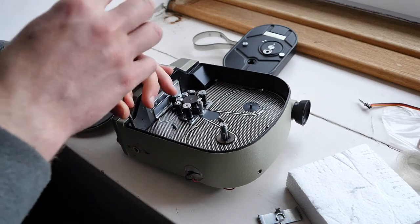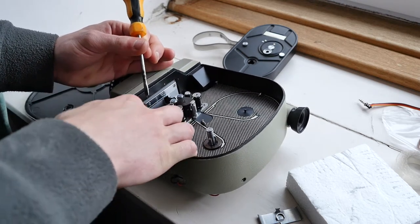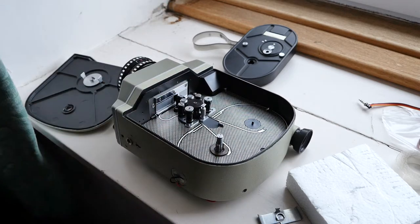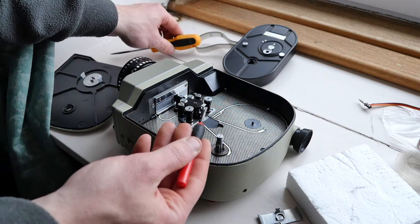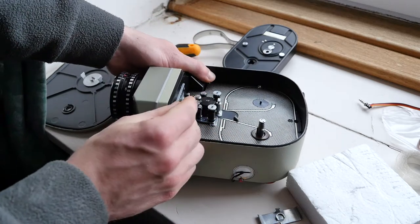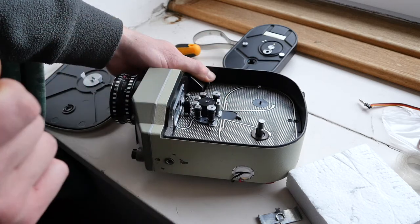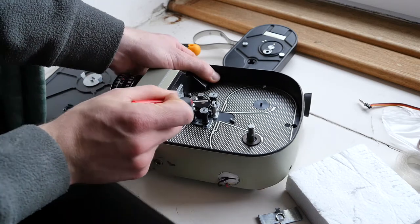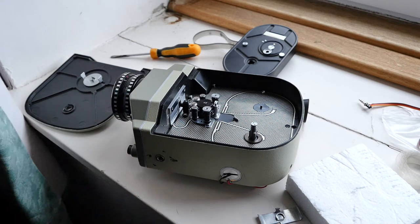Once you've got all those out, you need to take off the film roller in the middle. To do that you just need a smaller flat-bladed screwdriver. Before you take it off, you actually need to mark on it which way it was facing, because it needs to face a particular way or else the film doesn't load through it properly. I've already done that — I just scribed a mark along the whole thing so we can put it back together the right way.